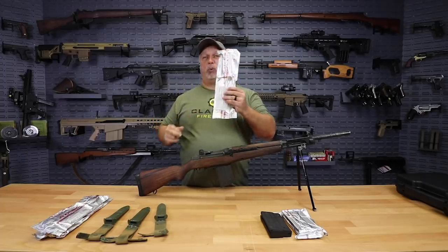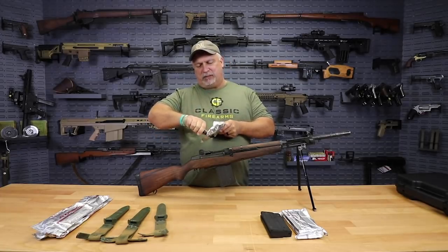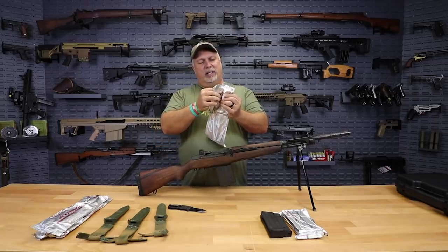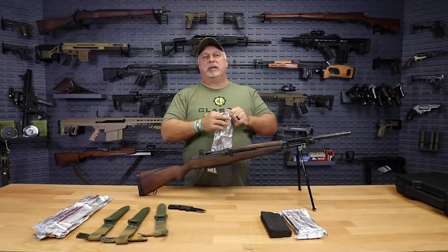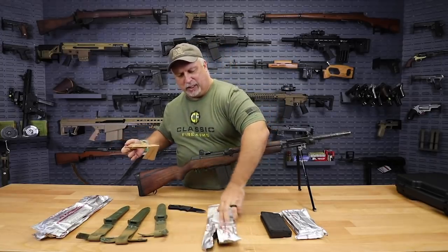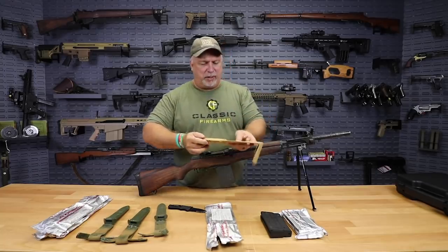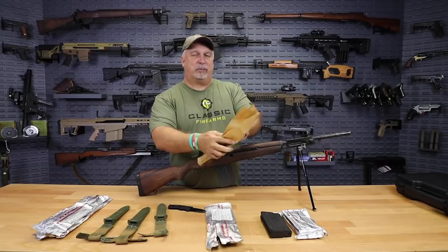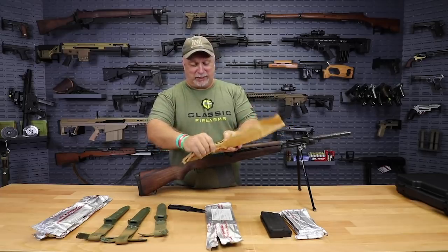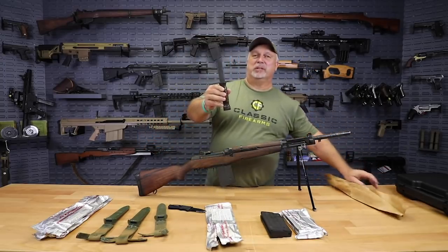We're going to sacrifice one of the packages to show you what comes inside, so bear with me for a moment. Let me see if I can get inside this thing. We're going to take a look and see what a new BM-59 bayonet looks like — this is exactly the way you will receive it. Inside the foil, it comes in a rust wrap. Ryan, watching me unwrap this thing must be like watching paint dry. This is not the most entertaining thing you've ever come across, but the payoff is worth it.